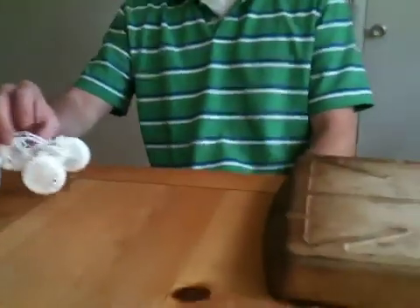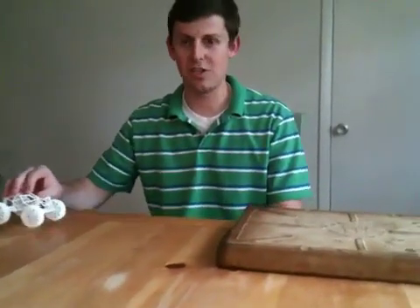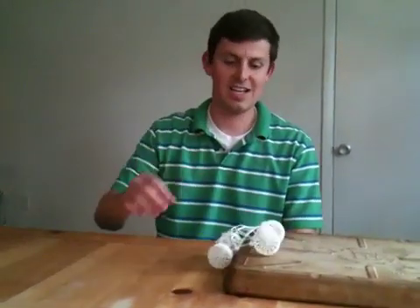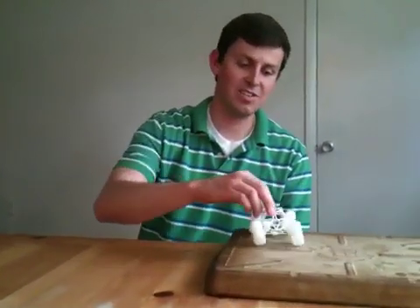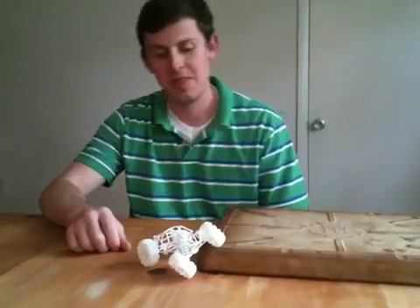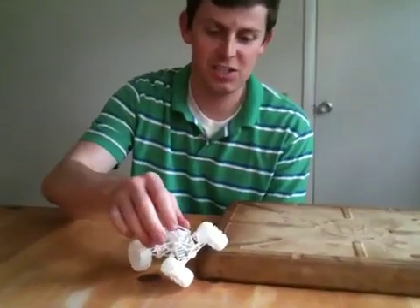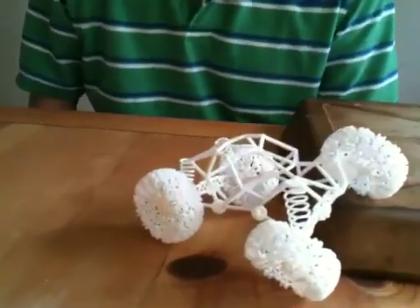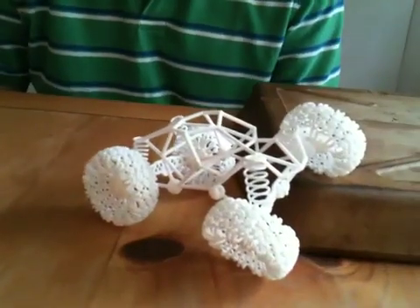It still has some pretty awesome flex and it moves back and forth. Something that this one can do now but the original version couldn't do is run it and just bounce like that — still as springy as ever, it still rolls, it's got lots of flex. So you can check it out on my Shapeways shop, Stinger Designs — check it out, buy it, and enjoy. Thanks!